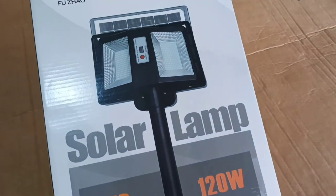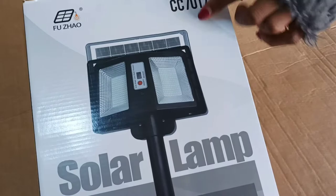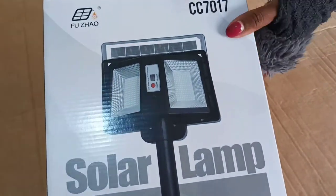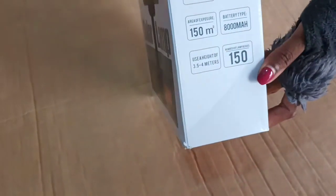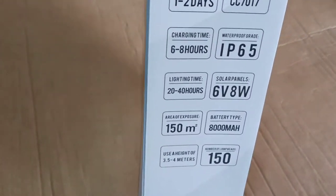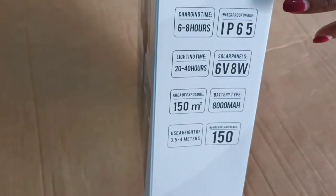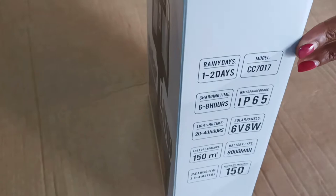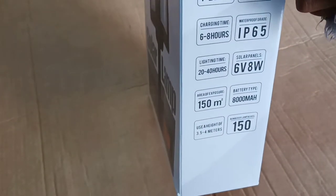As you guys can see, it is a 120-watt model called the CC7017. This light is double-sided, which means instead of other lights that concentrate on one side of lighting, this one will be able to disperse light throughout both sides.